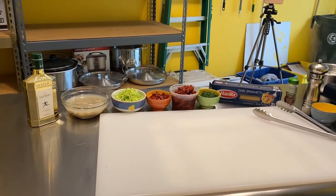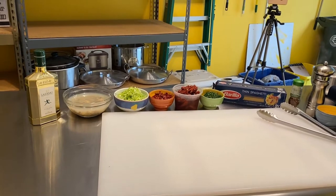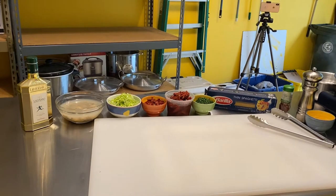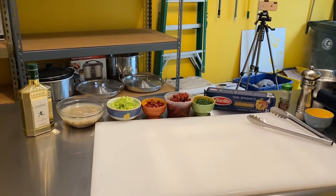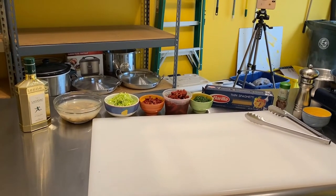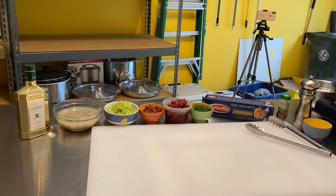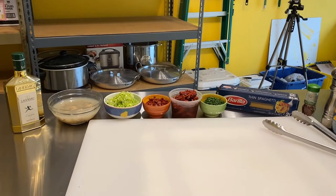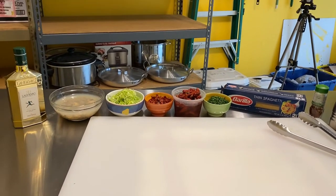These clams are farm-raised. If you're up in the Northeast — Maine, Massachusetts — you get those beautiful little necks, wild little necks. They're just bristling with freshness and salt from the ocean. Much better, a different product altogether.